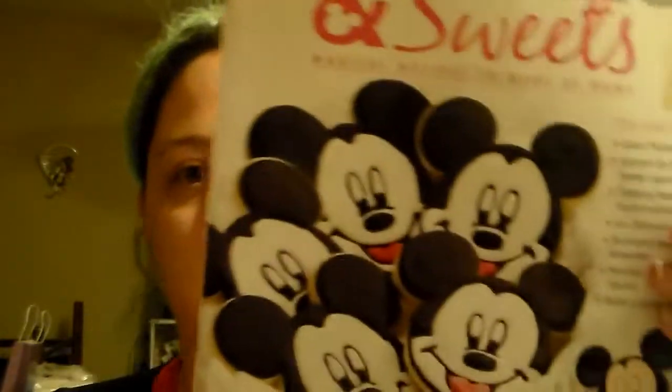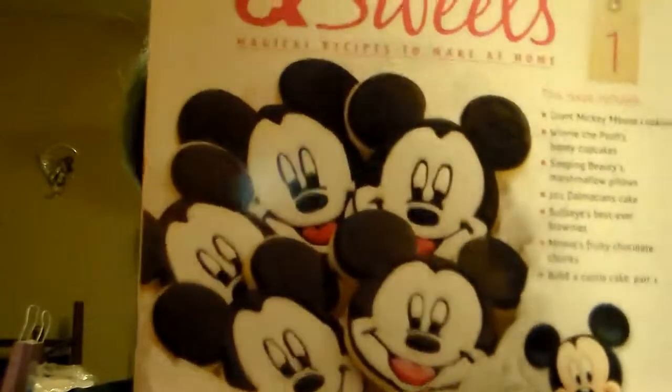In the initial kit you get two issues of the Disney Cakes and Sweets. Here's issue one — it's got multiple recipes in it, not just what's on the front with Mickey Mouse. I am most excited to eventually make the giant castle cake, which is what made me want to do it.